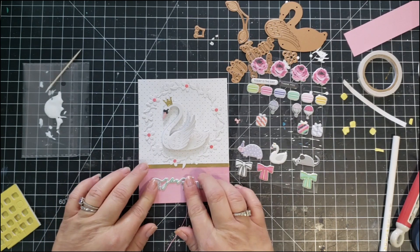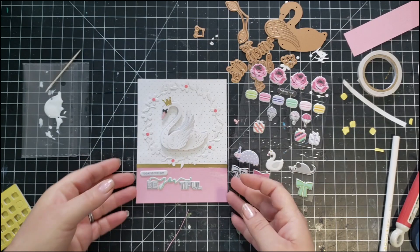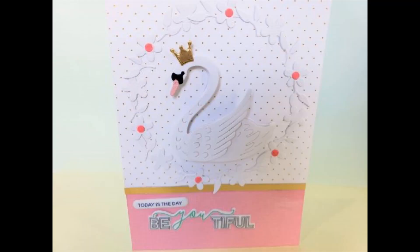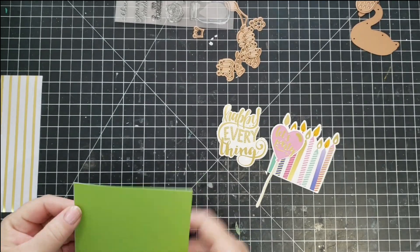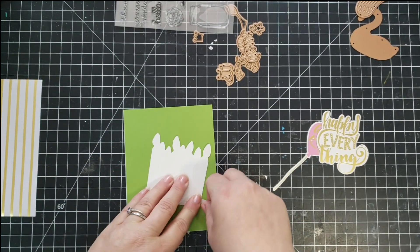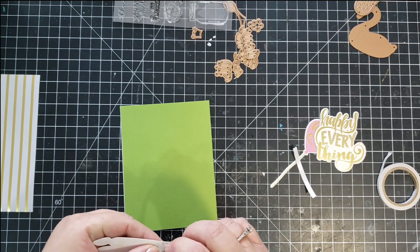I'm trying to get this glue used up so I don't waste it, so I'm using it for whatever I can. I'll adhere the swan in the middle of the wreath. For the sentiment I'm using the puffy stickers that say 'Be Beautiful,' and I also use the puffy sticker that says 'Today Is The Day' — so the entire sentiment reads 'Today Is The Day, Be Beautiful.' This is my favorite card out of the bunch. It took a little bit more time to do, but I just think it's really pretty.